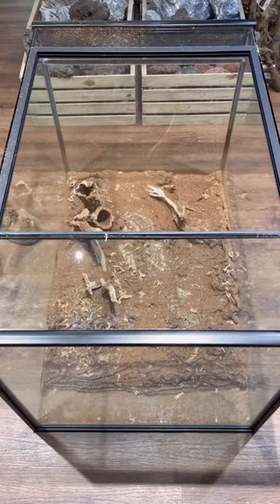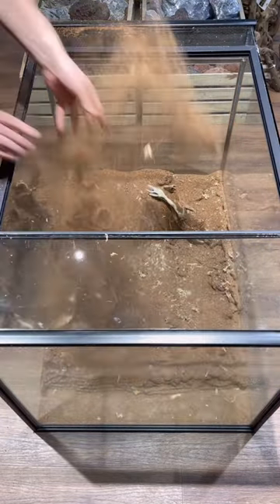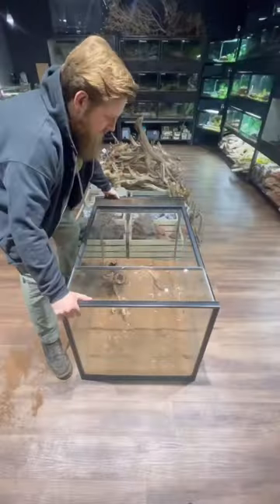First, sprinkle down sphagnum moss, followed by completely dried coconut fiber. It will not stick if it's wet at all.